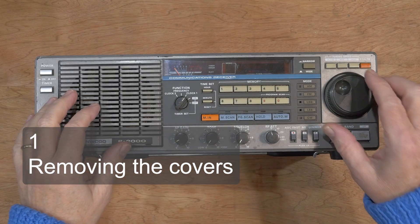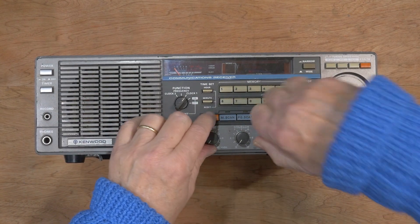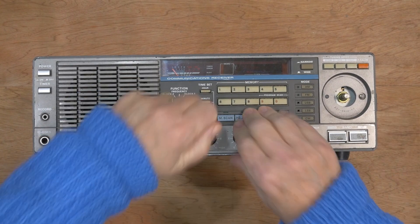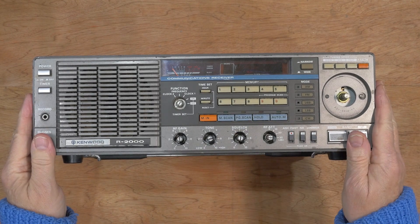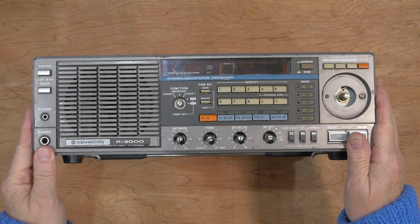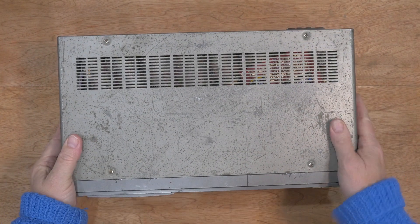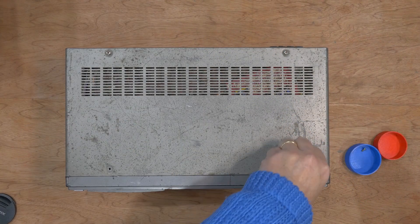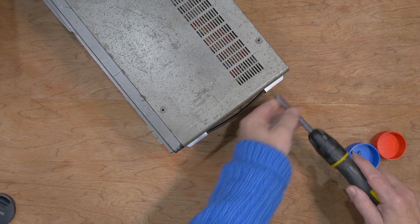The next step is to consult the disassembly diagram and start removing the top panel, the PCBs, and so on — cleaning the whole thing up and restoring it. I hope at the end of this video to show the same scene again but with a more sparkly, refreshed-looking radio, all the buttons working, and a lovely shiny new green LED display behind the window. So let's start — I'll take the knobs off once more.